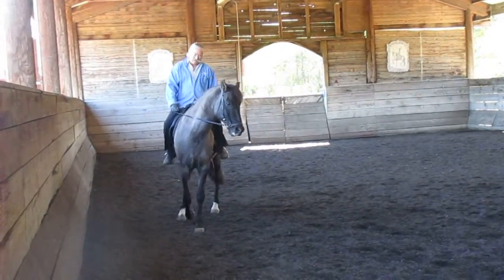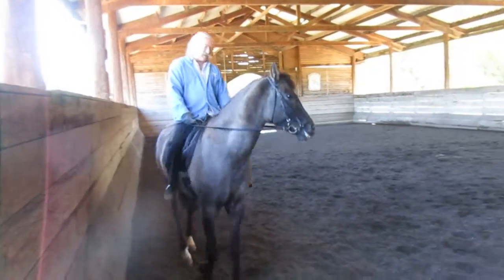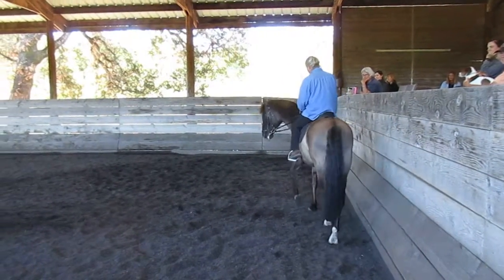The very important part is to have your horse on the bit, and when he's on the bit, to make sure that he stays there. How does he stay there? Simply by giving the rein.